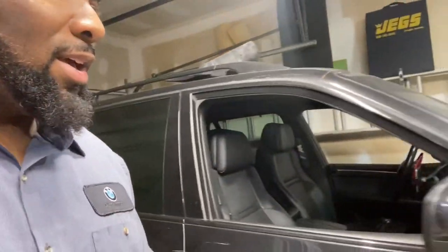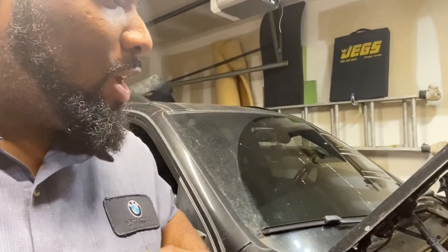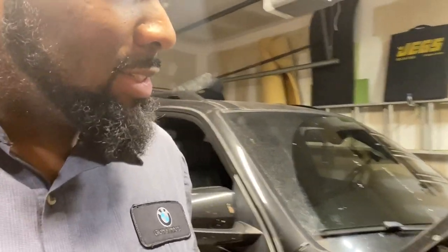Welcome back guys, you're tuned in to an episode of Cool Fred's Bimmer Tech How-To. We're going into part four on this 2013 BMW X5 E70. Today we're going to get into replacing the oil filter housing, the belt, and the belt tensioners.